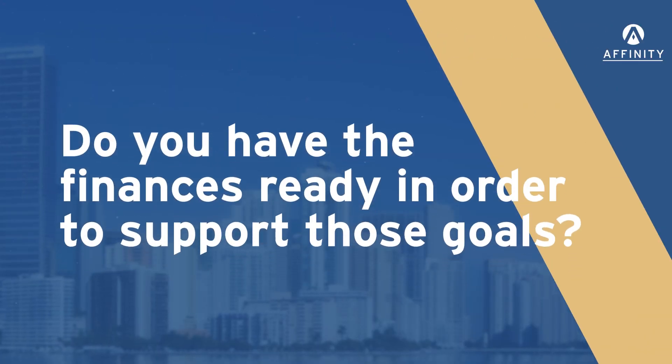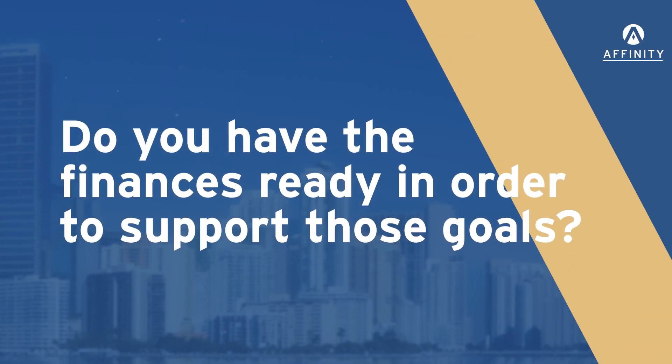Once you have those goals, do you have the finances ready to support them? In some cases, those goals may not have a financial component tied to them, which makes life much easier. However, if there is a financial component, you want to make sure that you have the budget prepared — or if you don't, figure out how you're going to get the money in order to execute that particular goal.